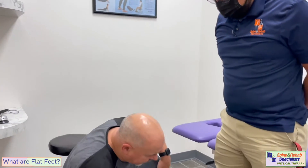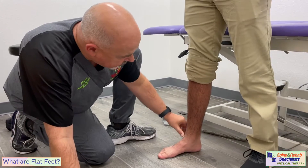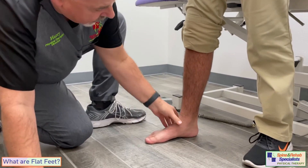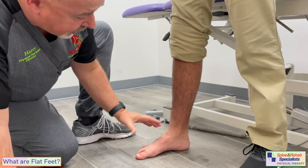Let's look here at Adrian's foot. He actually has a fairly normal arch. I'm going to ask him to collapse this, and as you can see, now he has a flat foot. If I ask him to straighten this out a little bit, now he doesn't have a flat foot.